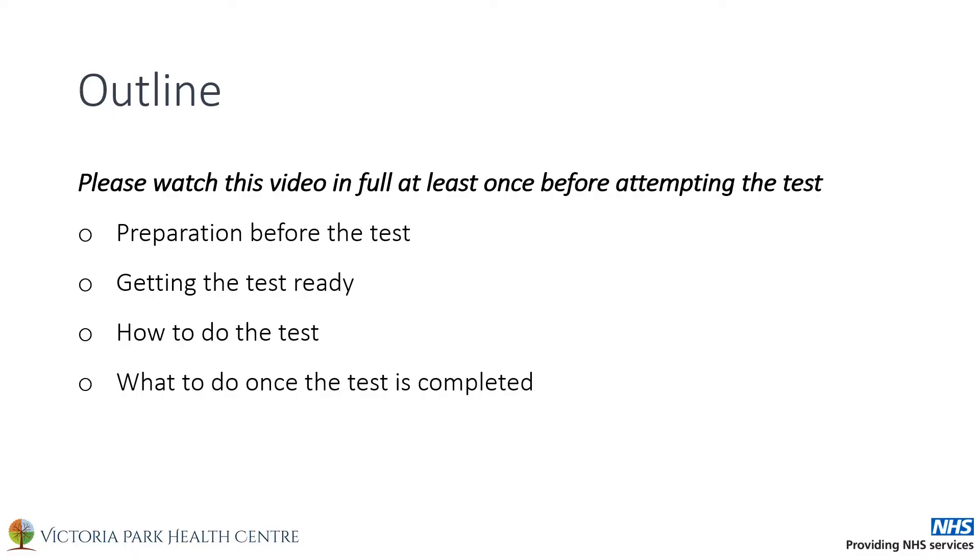This video is best used if you watch it through at least once before attempting to complete the test. You may then follow the video instructions as you complete the test. This video will go through how to prepare to do the test, what you will need and the kit contents, the steps on how to do the test, and lastly what to do once the test is completed.